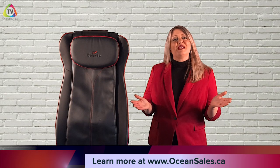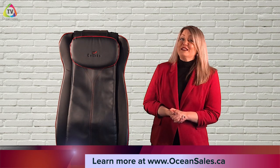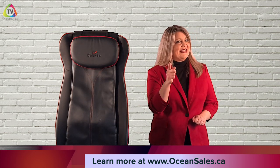Thanks again for joining me on another episode of Live Better: We'll Show You How To — I'll see you next time. Thanks for joining us everyone on another episode of OceanSales TV. Keep tuning in weekly for more videos on exclusive and exciting products. Like, follow, share, and subscribe — see you next time!